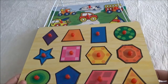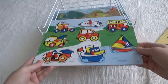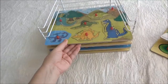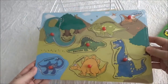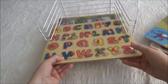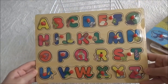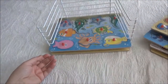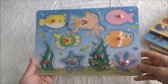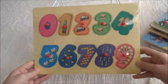The set includes one puzzle with shapes, one puzzle with vehicles, dinosaurs, letters, sea creatures, and numbers.